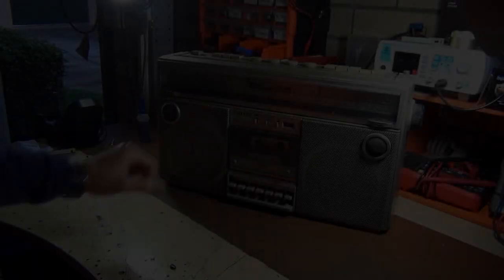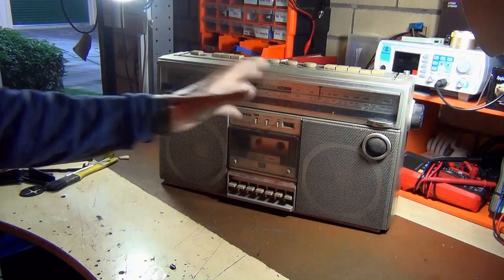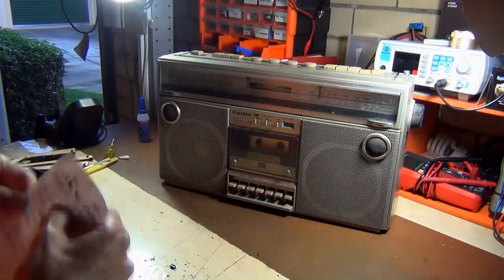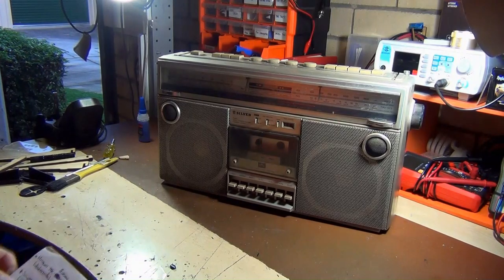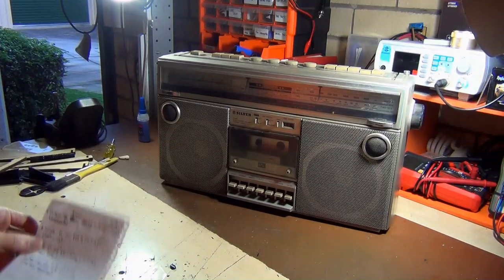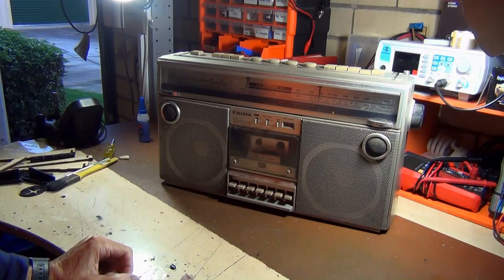Hello everyone, welcome back to ACL Stands. In this episode, I'm looking at the Silver ST767. This one I picked up from an eBay seller, rustic underscore 79. Thanks very much for sending this one out to me — it arrived in good condition.